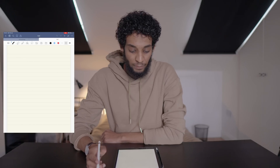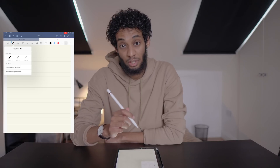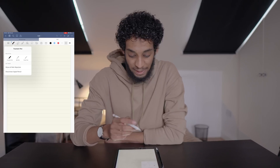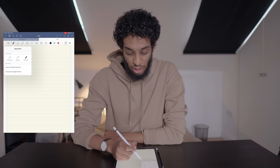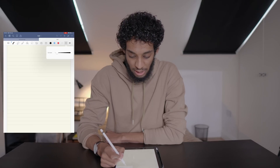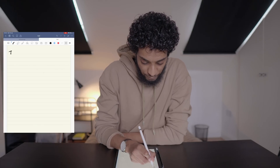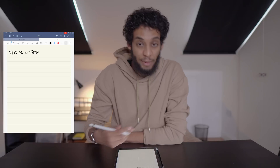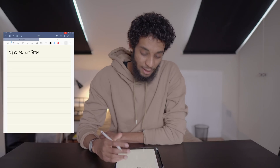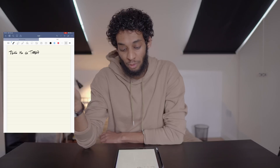If you go into the pen tool, there are three different pen types: fountain pen, ball pen, and brush pen. The brush pen is quite nice — I think it's new compared to the old GoodNotes. It adds a bit of a calligraphy vibe to whatever you're writing. My handwriting is a bit wrecked, but for whoever has good handwriting, I think it would make a great style for titles.